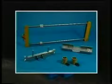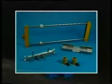Here are shown the special tools needed for the cylinder liner: lifting gear, positioning clip, bridge piece and jacks. These tools come standard with the engine.